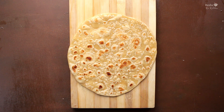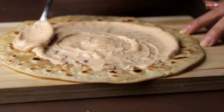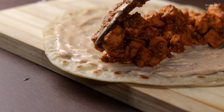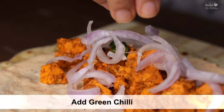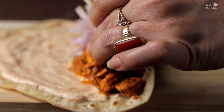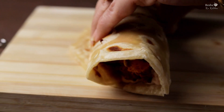Now we keep the roti flat on the kitchen platform. We spread the sauce — as much as you like. I love this because it has mayonnaise and also paneer filling. Spread the sauce, then add the paneer filling in the center. You can add a little chaat masala and a little lemon juice — it will taste even better. Now fold it gently, just like you see in the market. Look how perfectly it is rolled — it is very tasty!